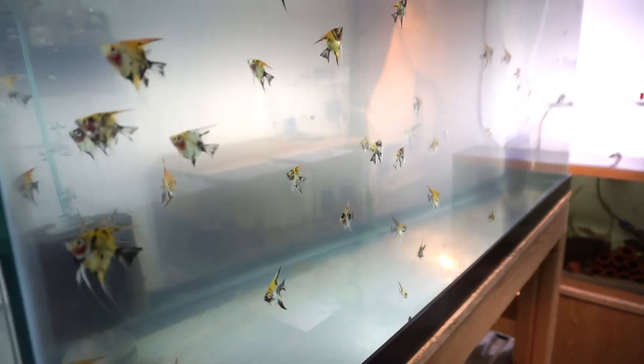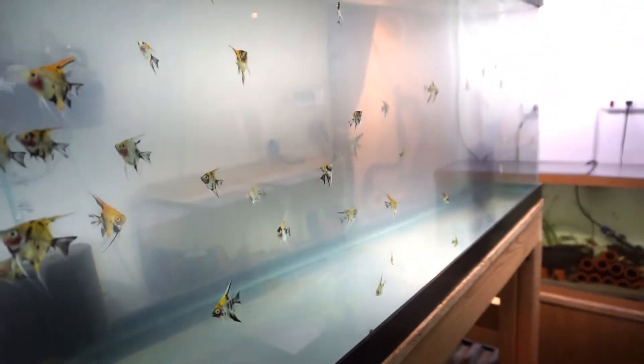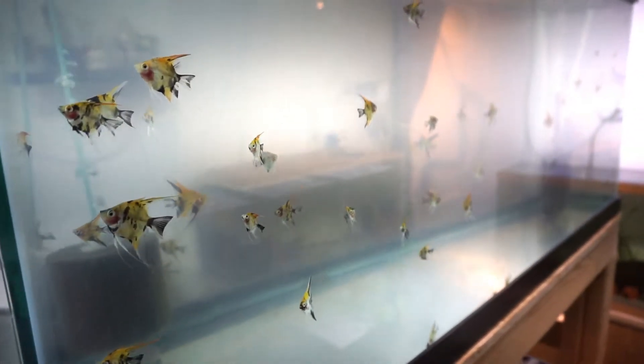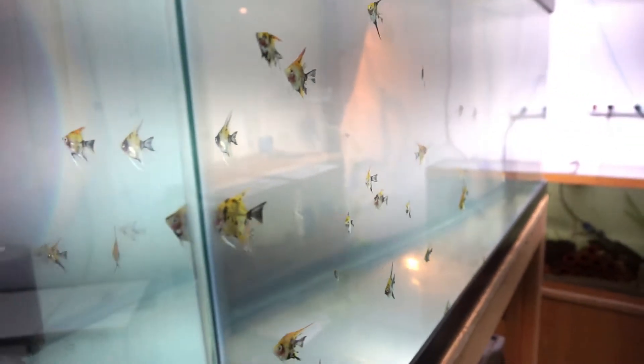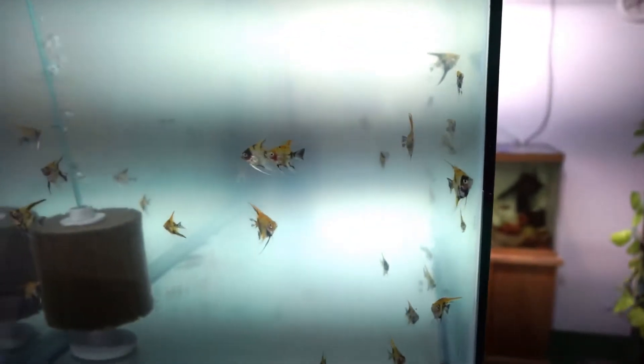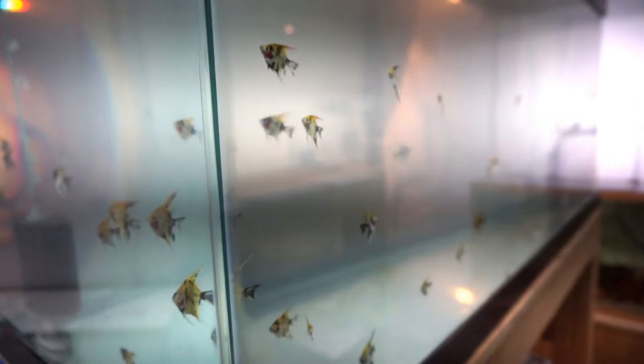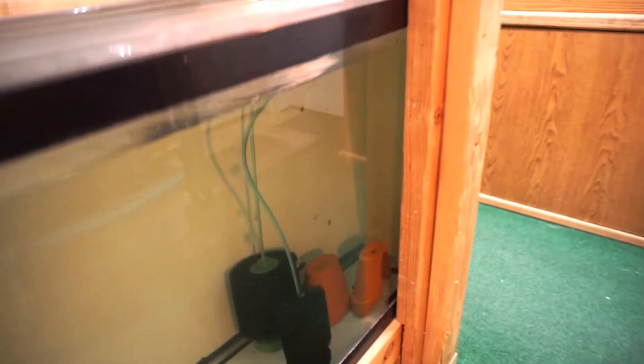These guys - I've been having some issues with these koi angels so they're on medication right now, Ich-X and erythromycin. In the last 14 days I've probably lost 10 of them - the smallest ones - and I'm hoping it's a genetic problem but it could be bacterial. I gave them a biomassol treatment and since I did that a couple days ago none have died, so I'm hoping it was a bacterial issue. That's why the tank is cloudy - I can do a water change tomorrow and it should clear up pretty quick.